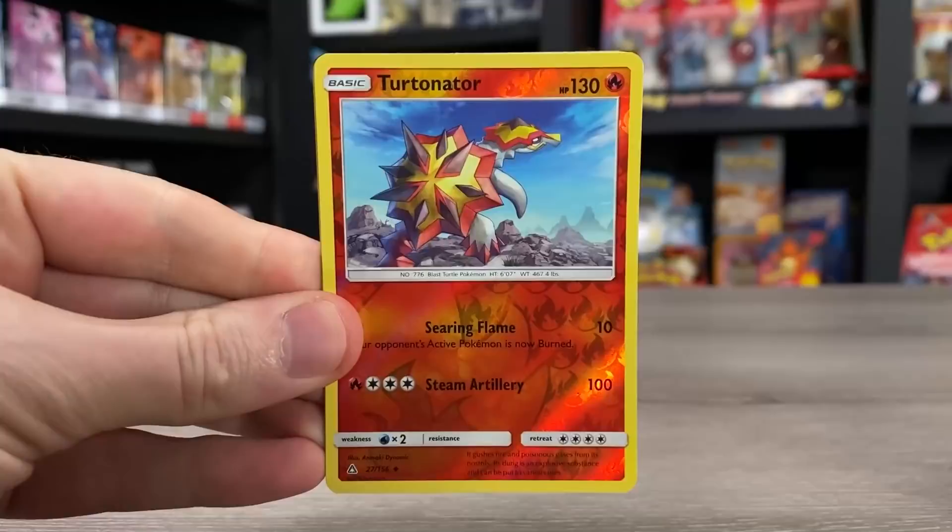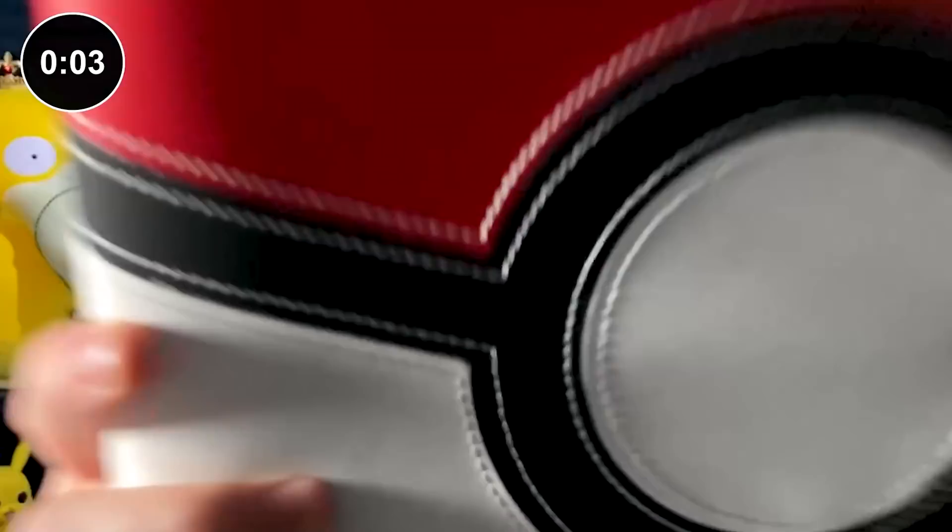Pokemon Ultra Prism, one of my most favorite Sun and Moon sets to open up. Now, how do we display all these Pokemon cards? In one minute or less, I'm going to show you how I build my Pokemon card binder.